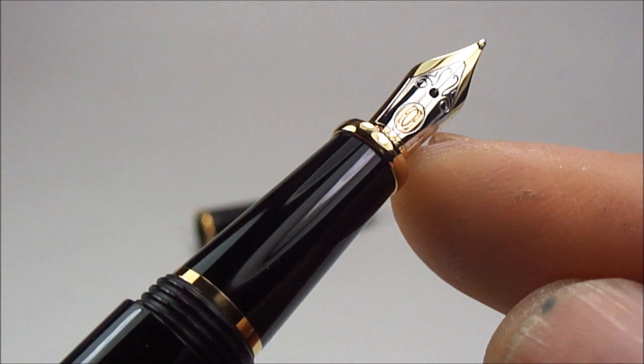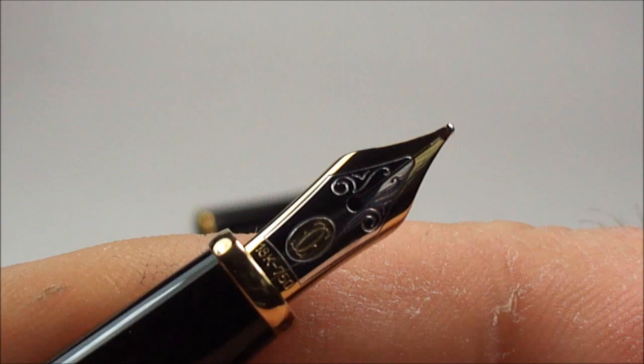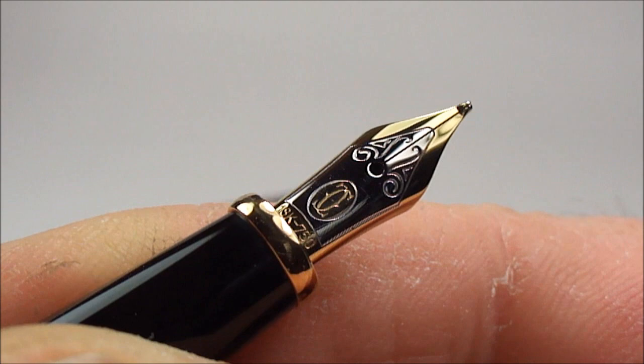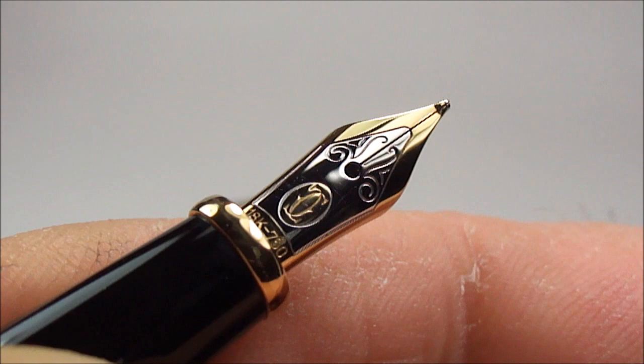Now let's show you the nib — it's actually a two-tone rhodium plated 18 karat gold nib with the Cartier logo in the middle. Just below that you'll notice it has '18 karat' and the number 750 for the gold content. It's a beautiful, beautiful nib.